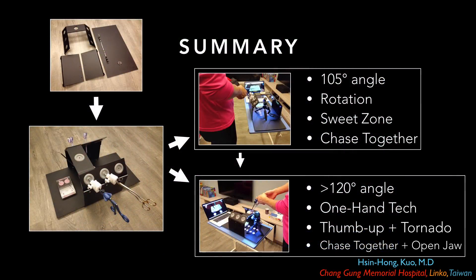In this video, I introduce a novel, inexpensive training box and share some personal suture tips. The K-Box could be a home-based setting and you can review every basic step. Practice makes perfect.